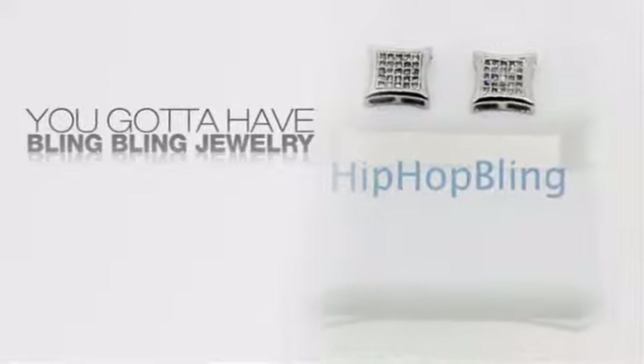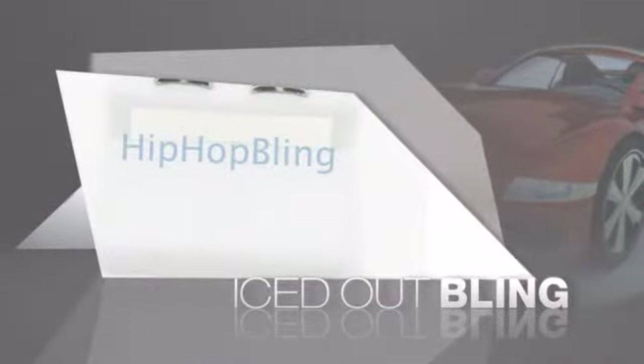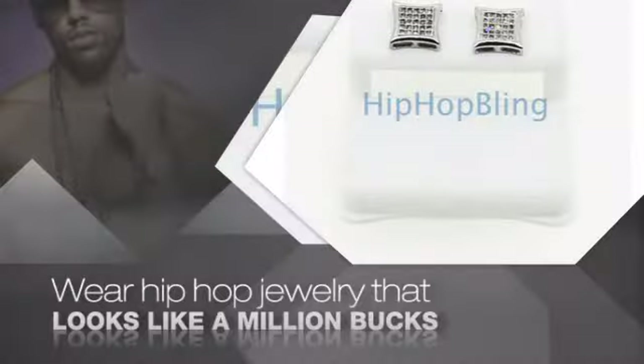If you want to look like a real player, you got to shine like one. Get iced out from head to toe with quality bling that looks and feels like the real deal. Nothing cheap and cheesy here.